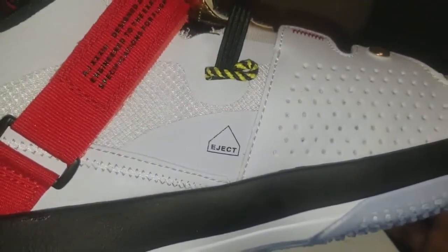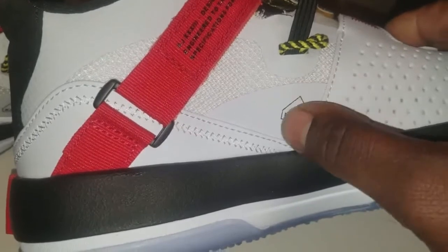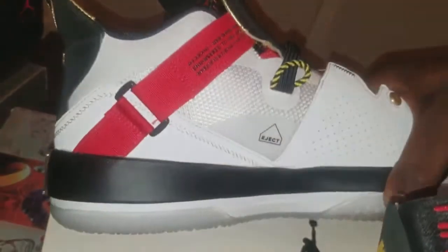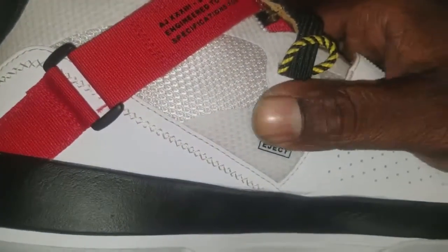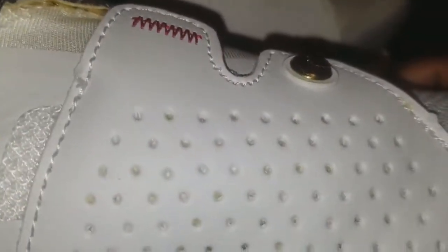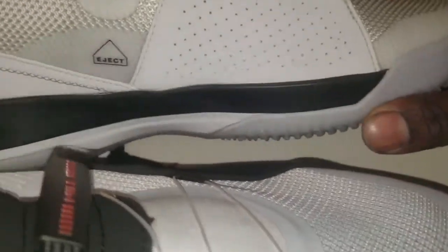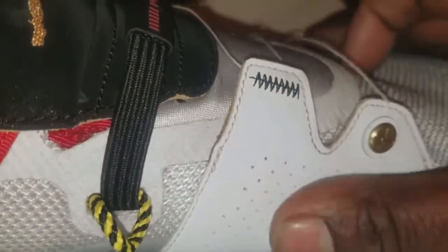See this right here — the eject on the replica has that synthetic material, it's just all white. The authentic one is a little different — it's more of a clear piece, you can see the mesh behind it. They've got the eject right, but different materials. The replica is a synthetic leather with no texture peaks around it, while the authentic has peaks all around it and it's a soft nubuck.